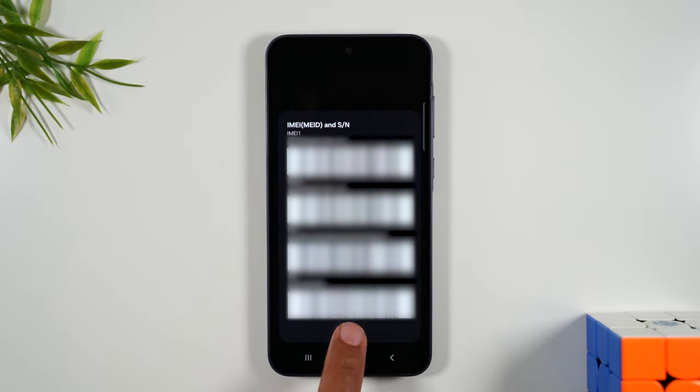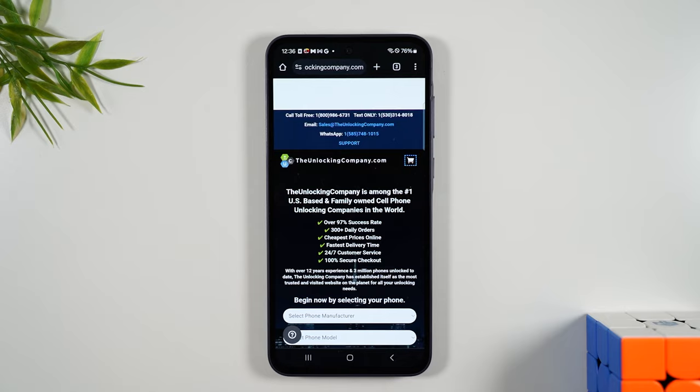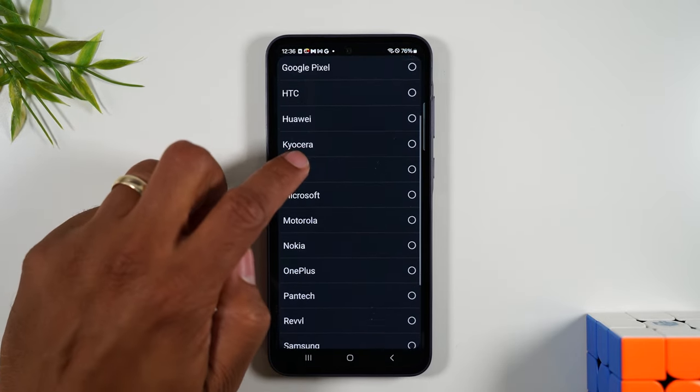Press OK and go to Google Chrome to the website theunlockingcompany.com. We're going to fill out a few prompts, starting with the manufacturer which is going to be Samsung.